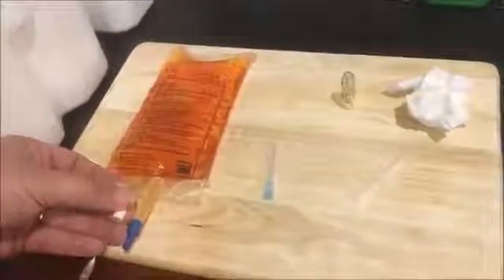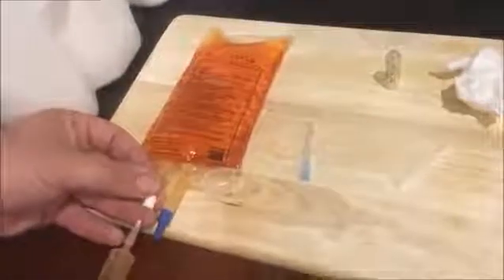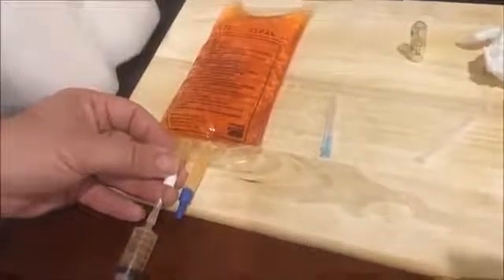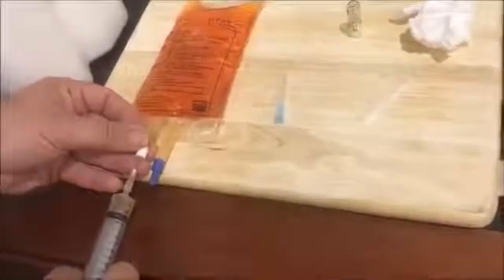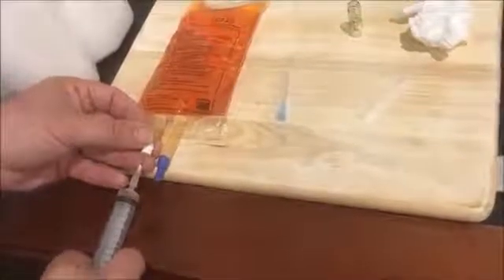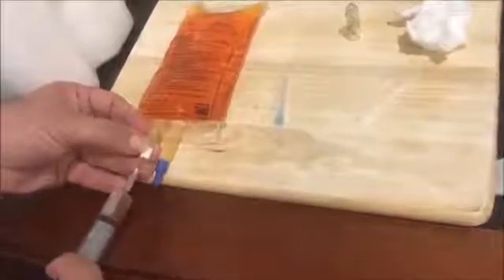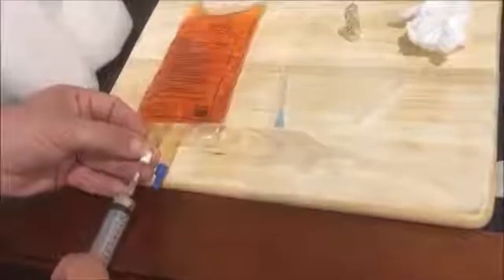Then push the diluent slowly into the bag. You can also draw it back in. The vaccine has now been made up.